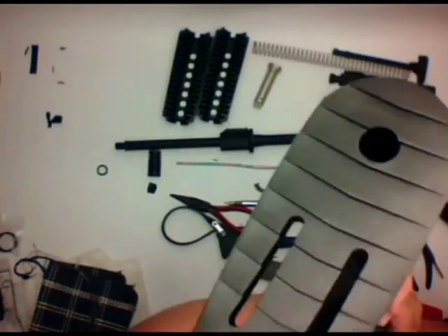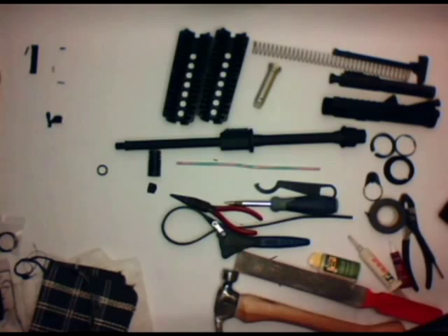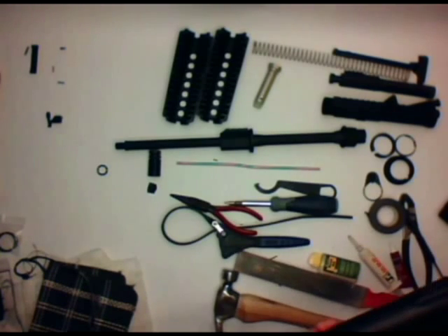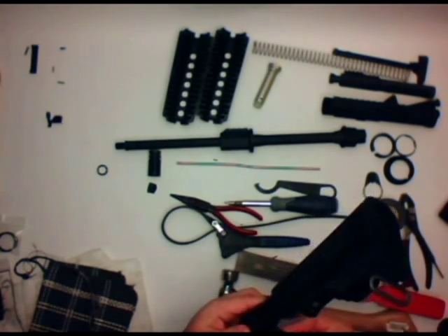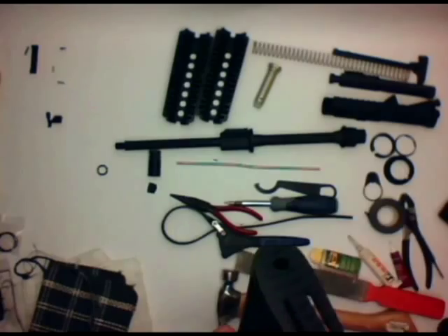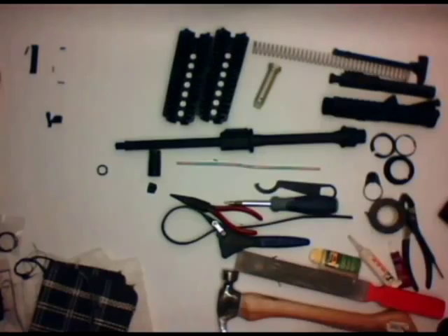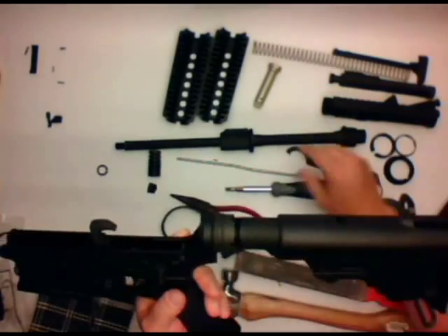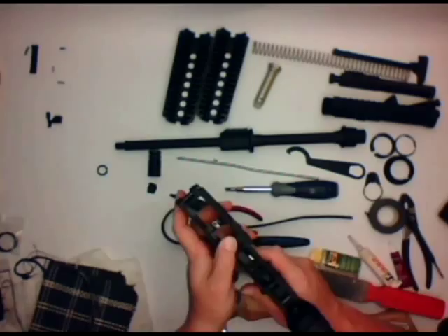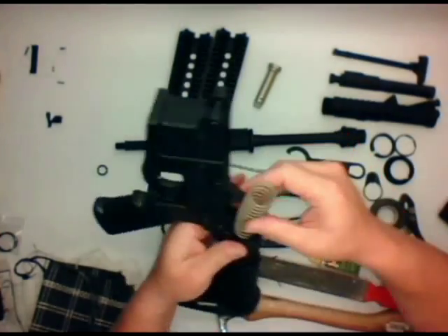What we need to do is make sure, as we're tightening down that castle nut ever so slowly, that we're not pinching that spring and we have it put in correctly. I'm just kind of straightening out that rear takedown spring and tightening up the castle nut. At this point, if you want to go ahead and stake the castle nut, you can — I'm not a big fan of that. Next thing you want to do is go ahead and put in the buffer spring and the buffer.